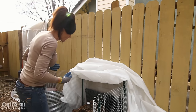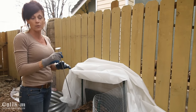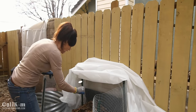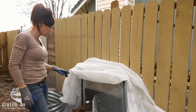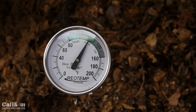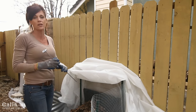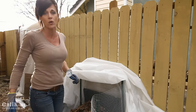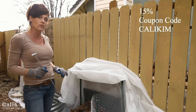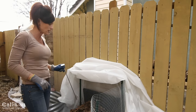A more accurate way is to use a compost thermometer. This one is by RioTemp Instruments — a handy tool to have around your yard. Just put it in the middle of your pile; it takes a couple of minutes to register. Mine looks like it's around 120 degrees, which is definitely hot enough to be breaking down. RioTemp has been great to work with and is offering a 15% discount for subscribers — the link will be in the description box below.